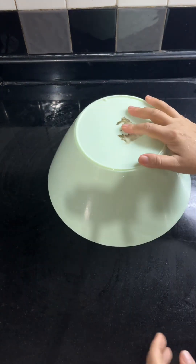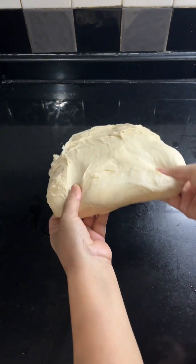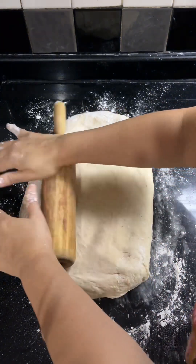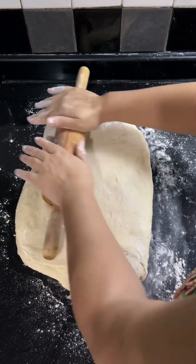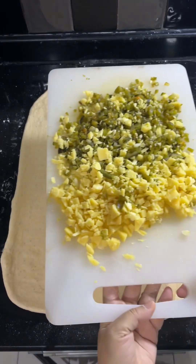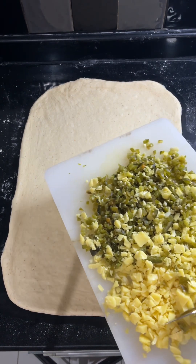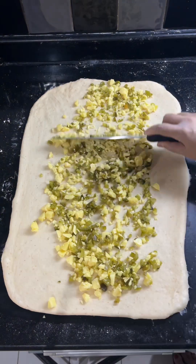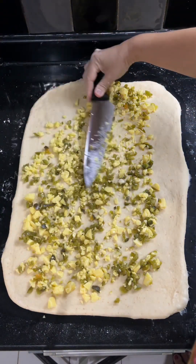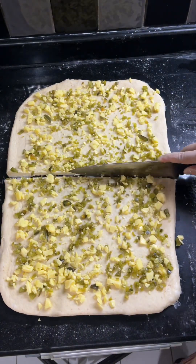After the dough is rolled out into a thin rectangle, spread the jalapeño and cheddar cheese you prepared earlier. Go ahead and spread it all over to make sure it's evenly distributed, then cut into eight parts with your knife, making sure the cheese and jalapeño is distributed into every piece of the dough.